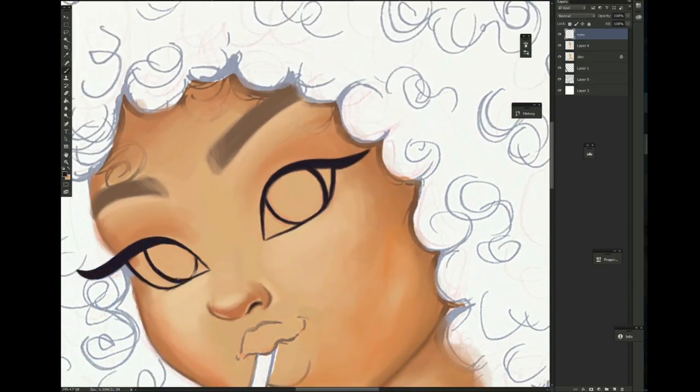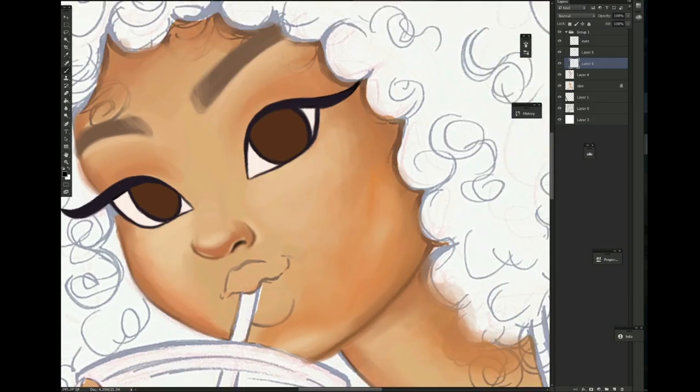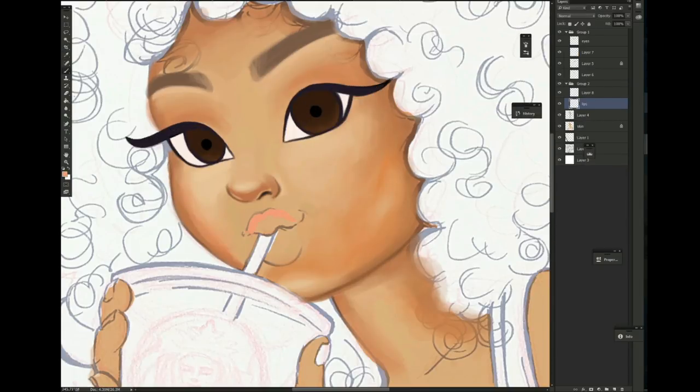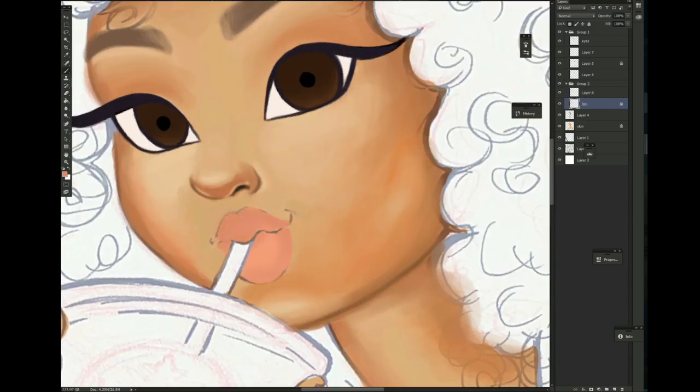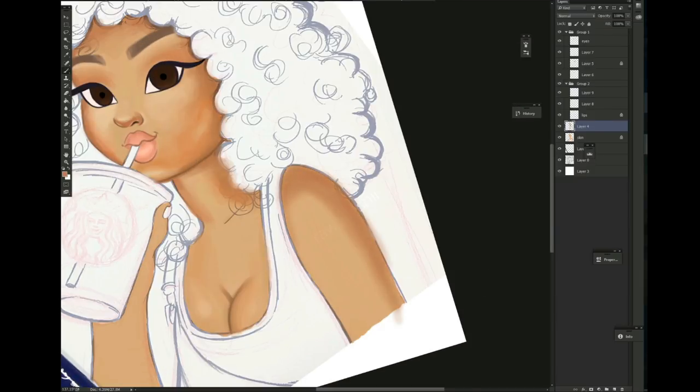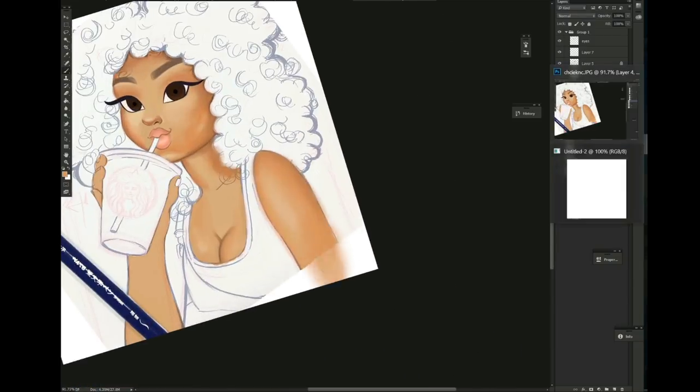I decided to sketch this out with my Prismacolor color erase pencil, ink it, and do this both traditionally and digitally. But here's the thing — I tried to do it traditionally at first, started running out of Copic markers, and it turned into a big mess. So I was like, you know what, I'm just gonna do this digitally.